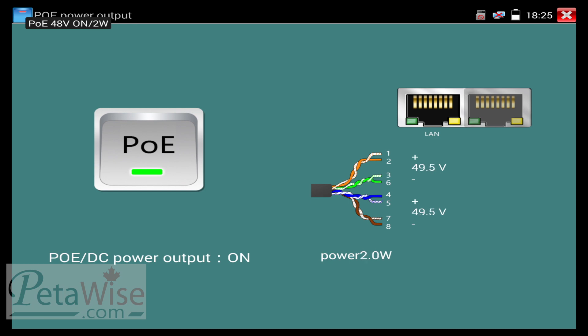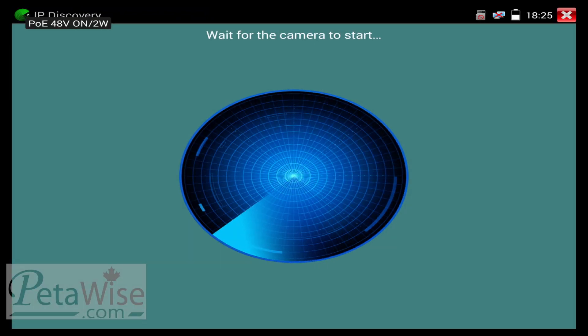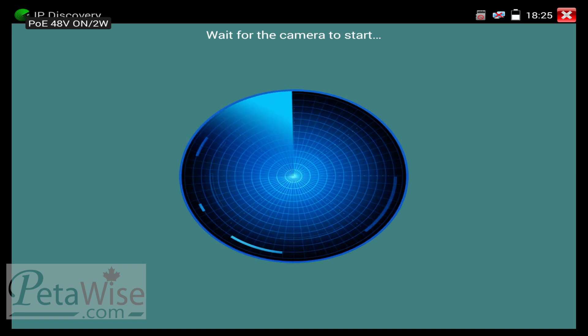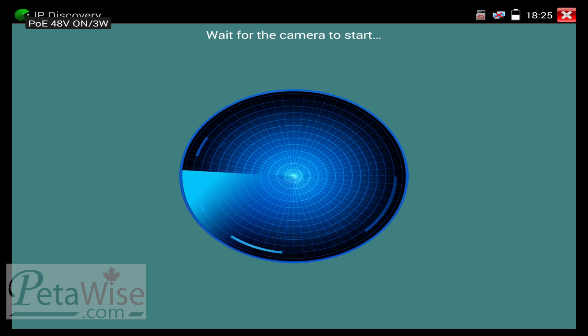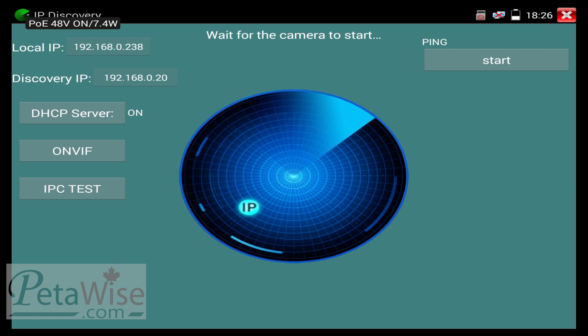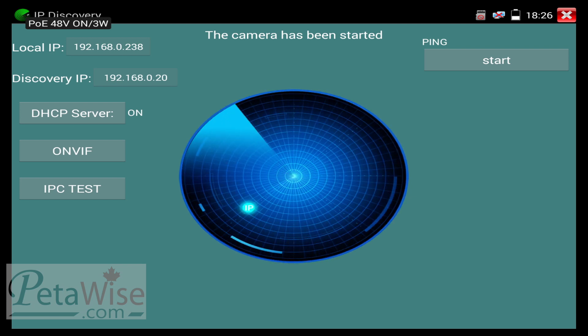So the camera is going to boot up. I'm going to back out of this menu and go to IP discovery. Keep in mind the IP camera is booting up because I just turned on the power over ethernet. So we're going to hit IP discovery. It's waiting for the camera to start, but once the camera boots up it should find the camera. Now you can see it found the IP address of the camera. At this point we're going to do an IP camera test, so I'm going to hit that IPC test button.